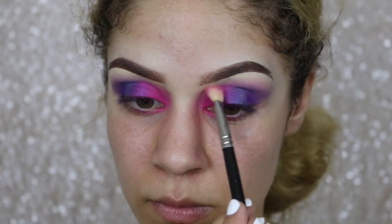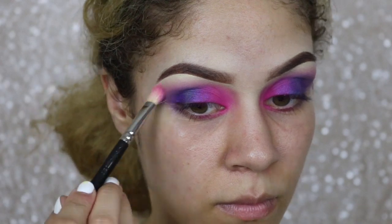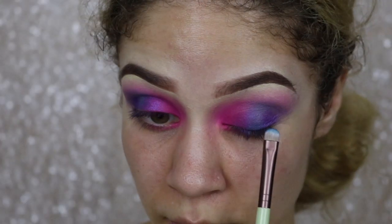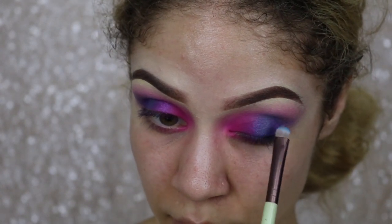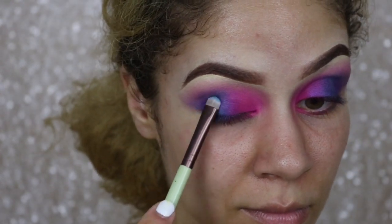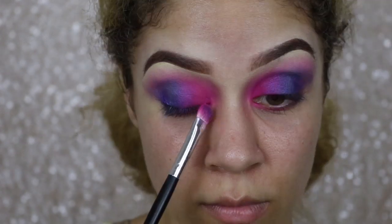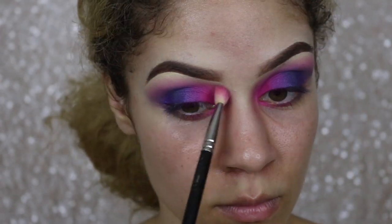Now I'm taking a little bit of that pink with my fluffy blending brush and sweeping that across the entire top portion of my eye, just to help blend all of the shadows together — especially that pink and purple. I'm touching base again with all of those shadows on the lid, reapplying and patting them over one another. It takes a lot of work when you are blending — you want to make sure the colors remain vibrant and blend together very well.